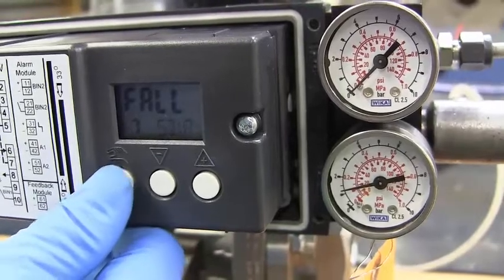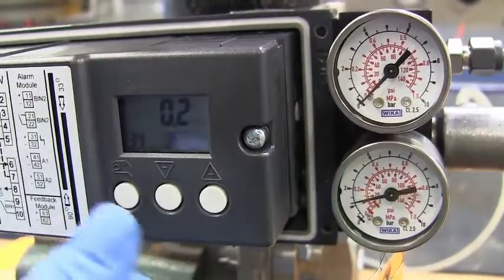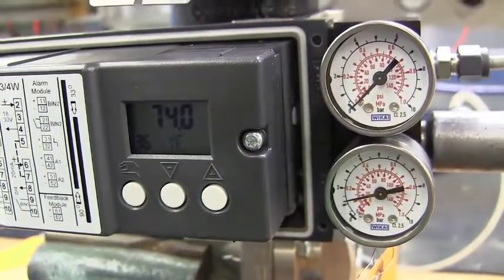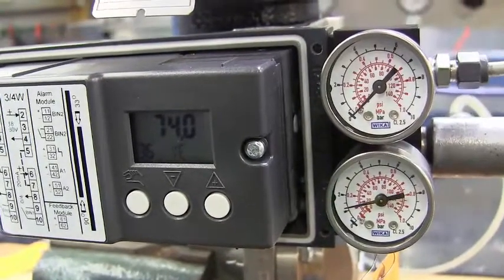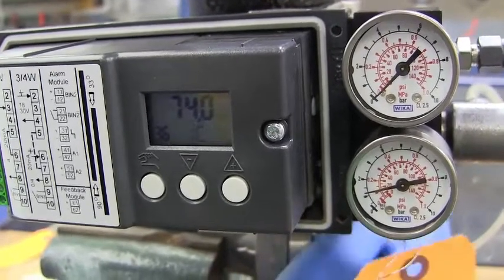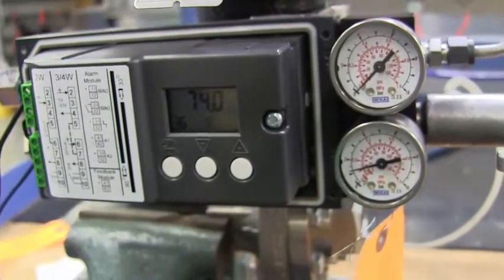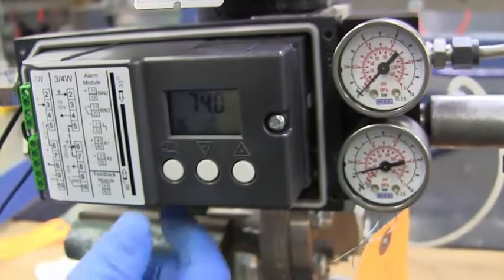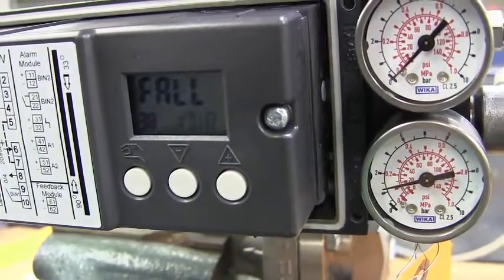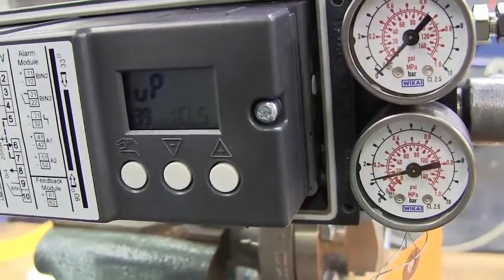We're going to go through all of our settings. Then we're going to go to 12 — it should be in linear. 34 should be in 0.2. Parameter 36, depending on the stroke of the valve and the gate on the inside — for a one inch stroke we have 26 here, so you want to set it up there. Use YA or YE depending on the valve. 38 is fall, 39 is up, which is where we want it to be.